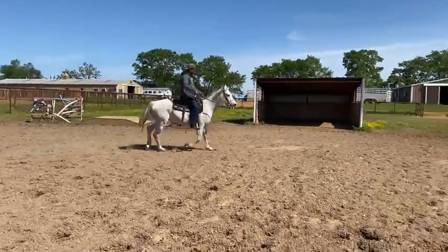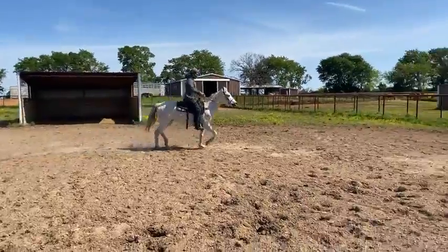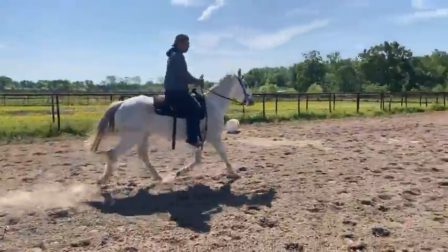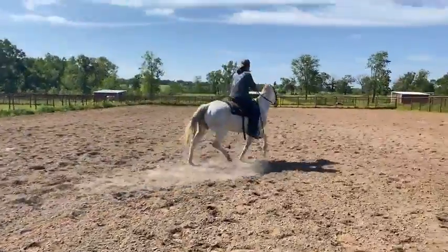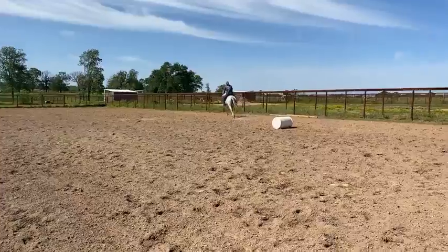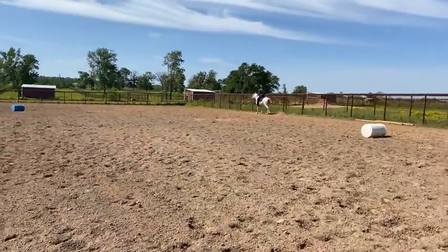You guys, this is a super cute little thoroughbred Arabian cross mare. She's probably 14.3 to 15 hands. We'll stick her because I really don't want to presume, but I think she's probably right around 15 hands.